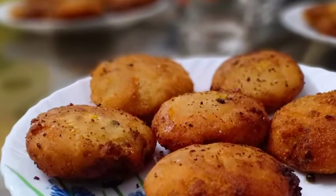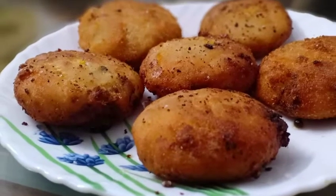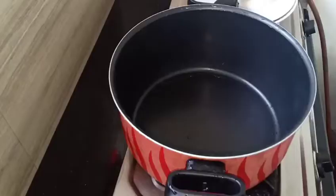I am going to make a special cutlet. I am ready to make a cutlet. I am going to put a bowl in a bowl.